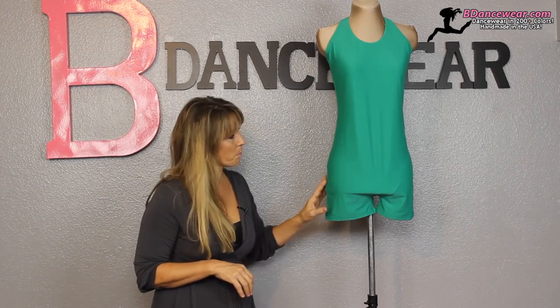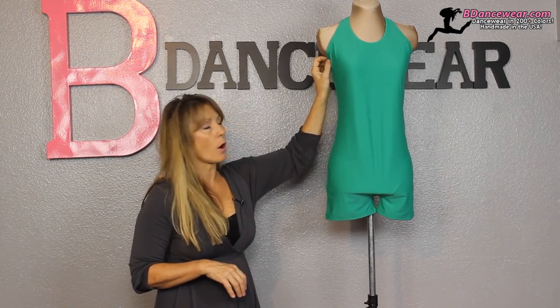So our inseam is a nice length. You want to make sure on all of our bike tards there's double coverage in the front, so it's not just one layer of lycra. Whether you order from us or someone else, you really want that front lining so it gives you a little extra coverage.